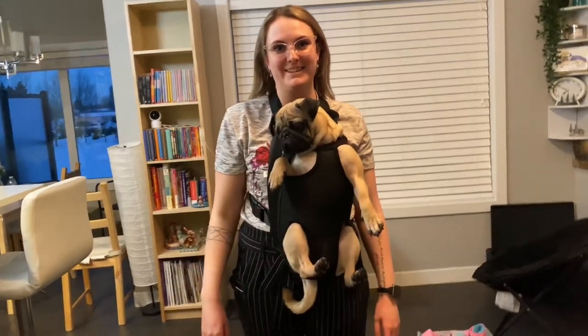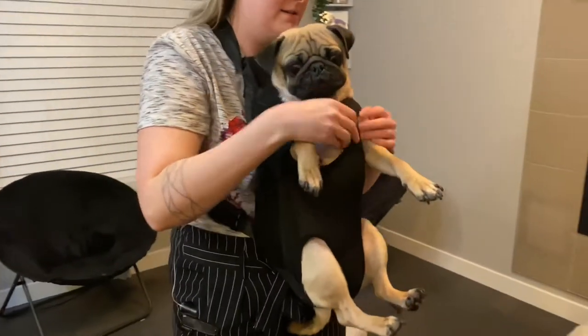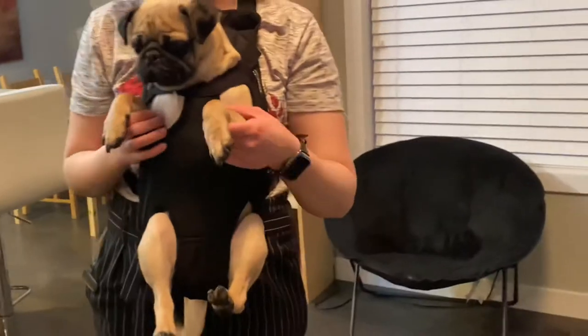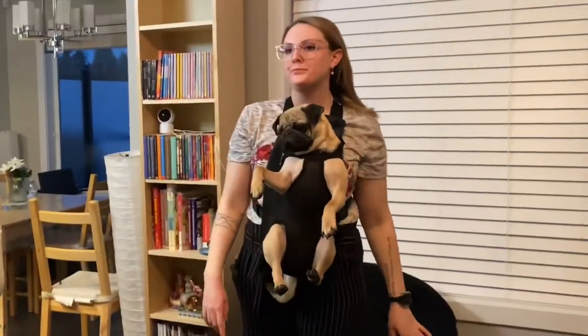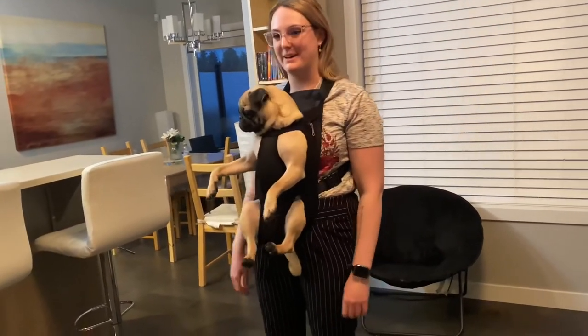Does he look happy to be here? He has one arm slightly tucked in — there you go, your little elbow. What do you think? He looks super depressed about this situation. He's just not really sure. But yeah, he can come for adventures with me — do a nice runway walk, right?